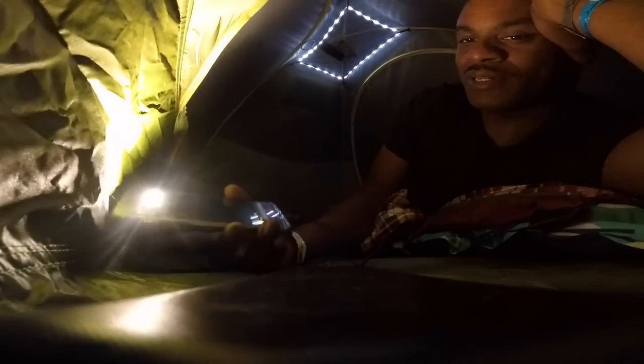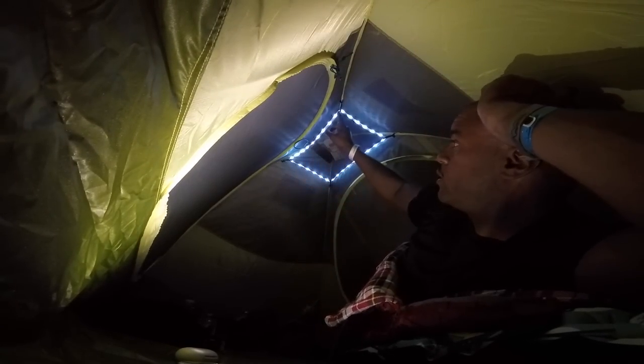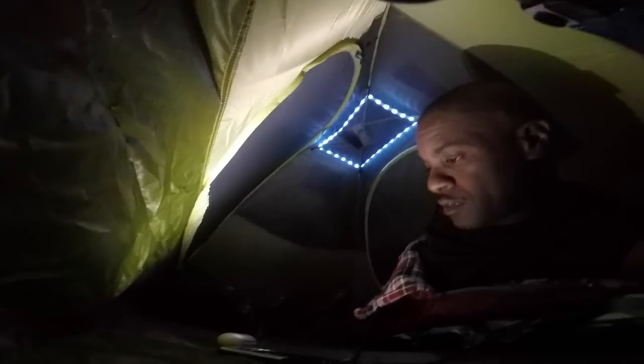So the tent is set up. As you can probably see, it comes with this little light in here, so I just connect it to the battery pack that I usually use with the Sony, and that gives me some extra light. I've got my sleeping bag, which is pretty nice — another Amazon find. This is a company called Reisen, R-E-I-S-E-N. And then this little air mat that I have feels pretty good.